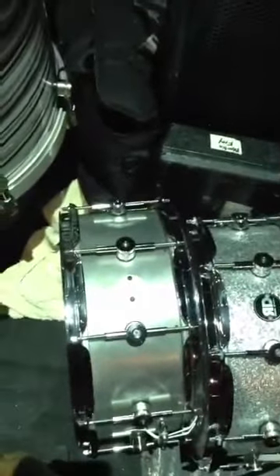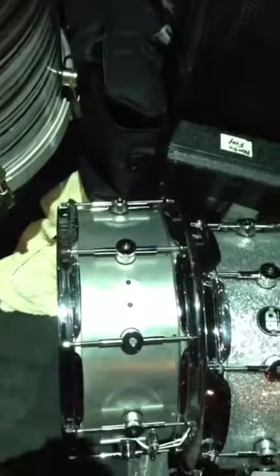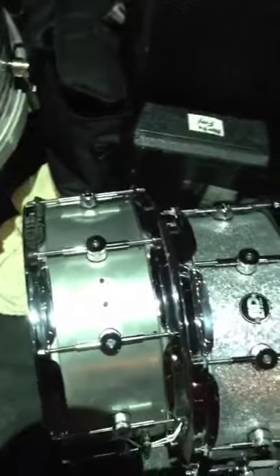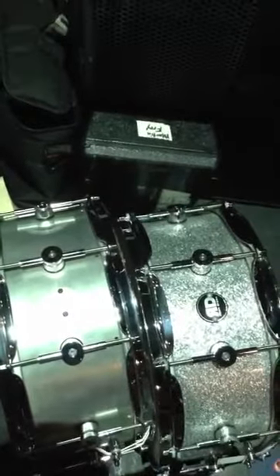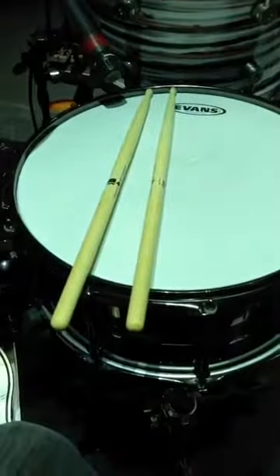And then my other snares that I swap out. It's a 6x14, tuned down lower. And a 16-ply 6x14, tuned up pretty high. And this one's kind of tuned medium. I swap them out during the set.